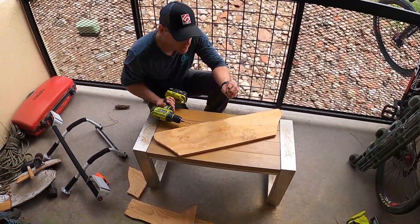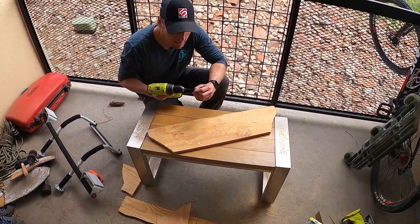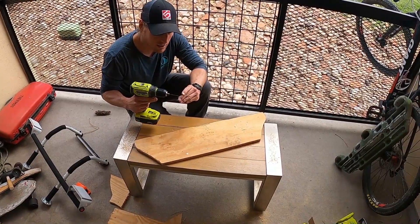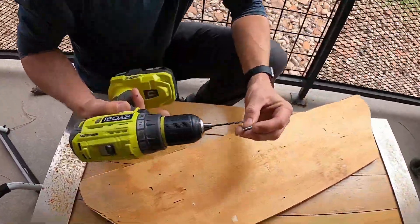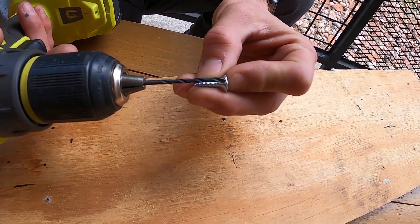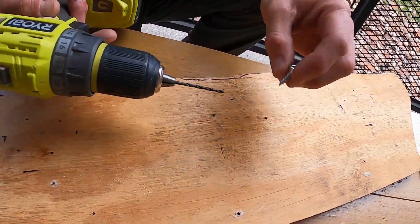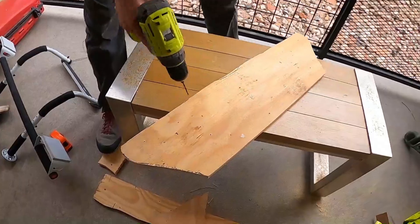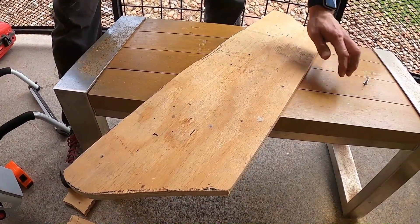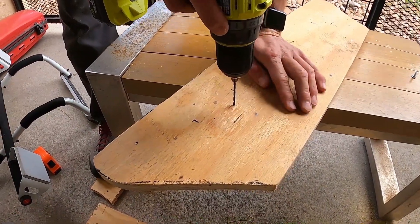Now we're going to drill some pilot holes. I picked this bit out of the box — the general rule is you don't want the bit to be as wide as the threads. It can be as wide as the stem of the screw, but the threads should stick out because that's what catches in the wood. When drilling, shift the board so you don't accidentally drill through your workbench.